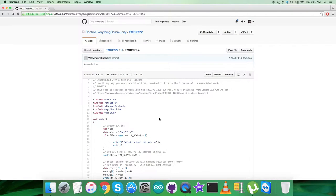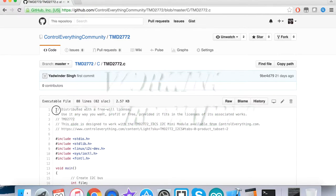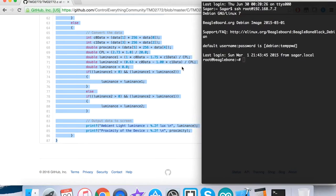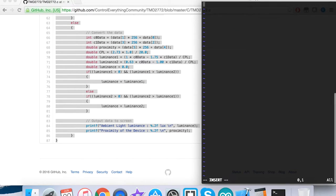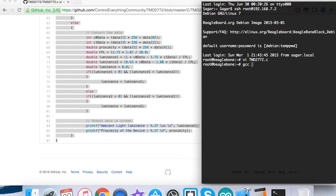Now let's look at the practical side of this C code with the sensor and the BeagleBone Black. In the working environment, we copy the entire code, open up the terminal for the BeagleBone Black, create a new file with a .c extension, paste the entire code, and save it. This is the compilation command — you already saw it in the instructions section — and the code has been compiled successfully.